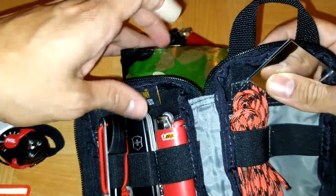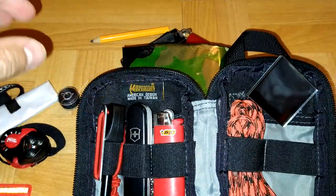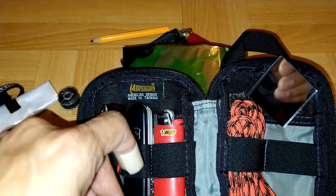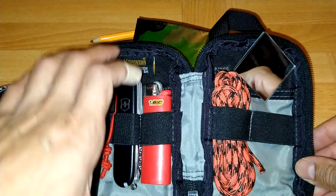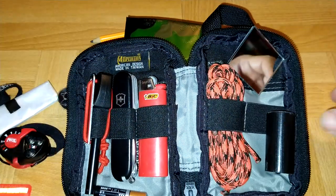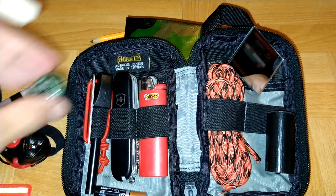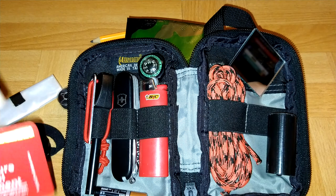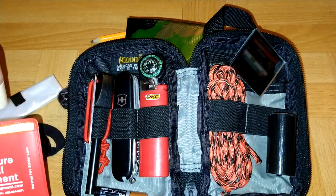Let me know what you think — what would you add, what would you take out. If you don't see a certain item here, it's because I might have one on me or in my car. This is a great backup kit. As you can see, I'm able to fit a lot in this kit. This is the smallest size pouch Maxpedition makes, and it's more than enough for me.